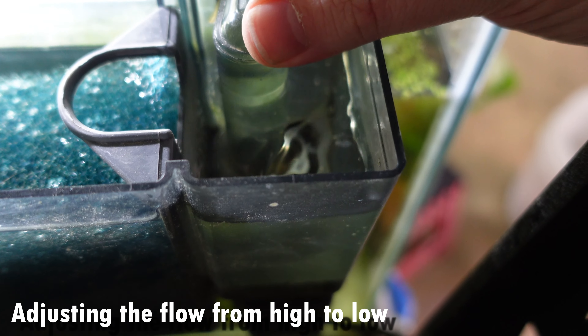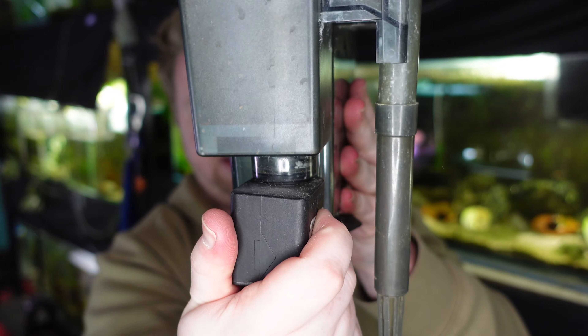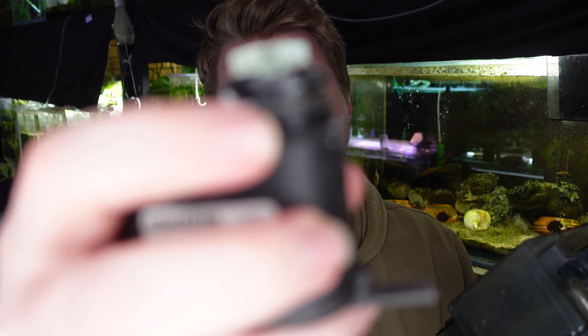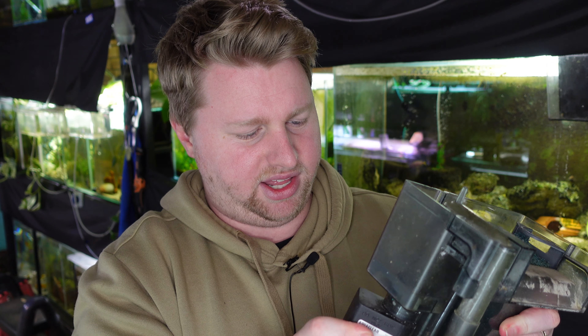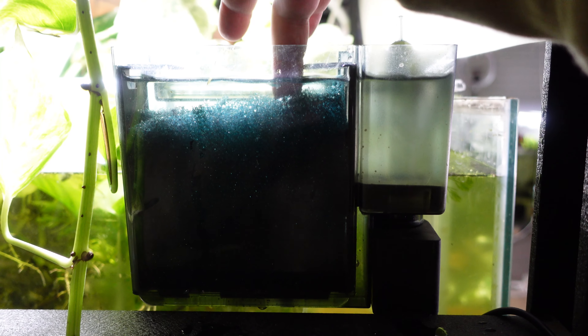The seal around the pump can also leak, which can definitely happen especially if you're pulling it out to maintain it. When you reassemble it, make sure the little rubber o-ring is in place on the end of the impeller — that's all that's stopping leaks at the bottom of your filter. The last way this can leak is a crack in the body of the filter, which can happen if it's in a trafficable area where it can be knocked or hit.